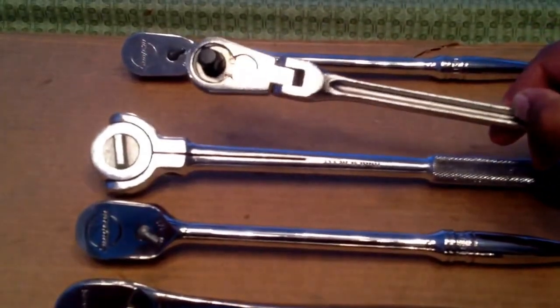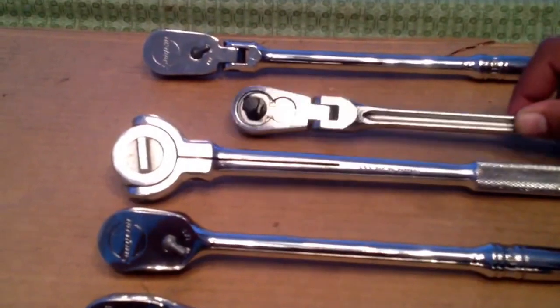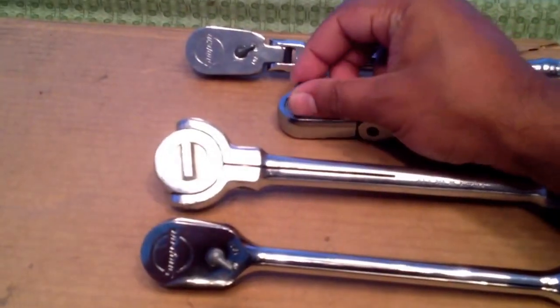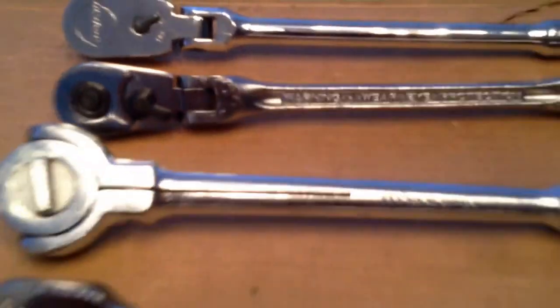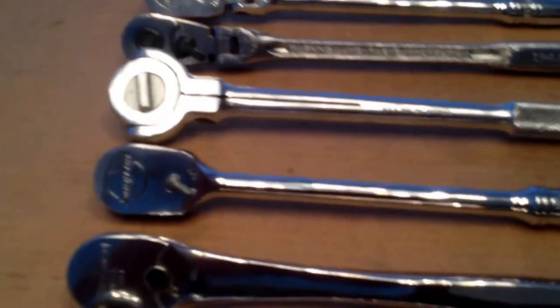Here I have a Craftsman flex head ratchet — this one's made in USA. But the newer ones, with the coarse action and the plastic shift lever, I'm not a big fan of those. But that's all they make nowadays, so what can you do.